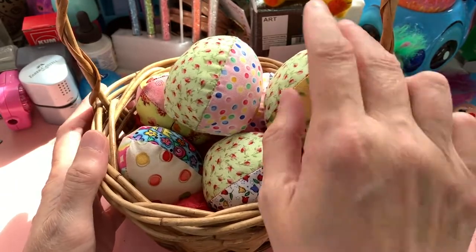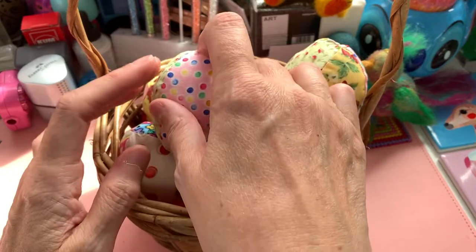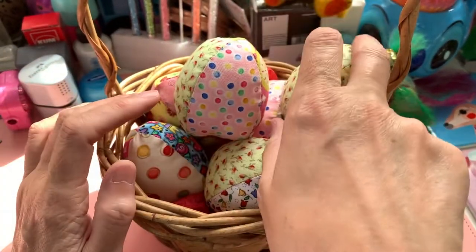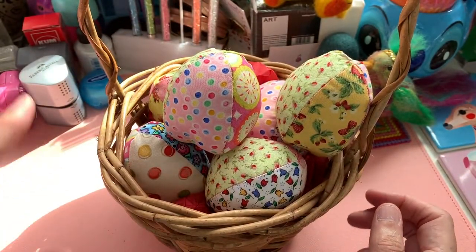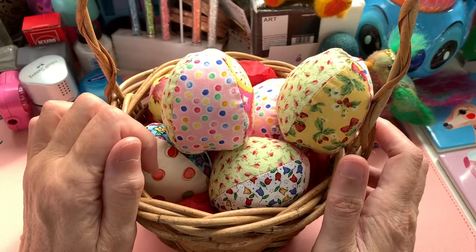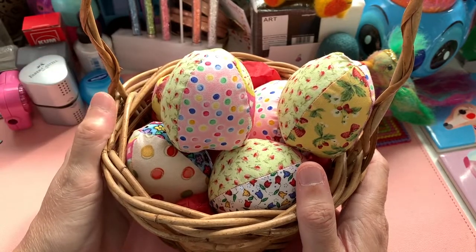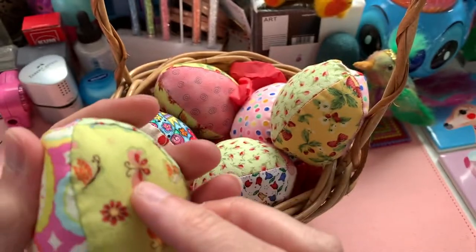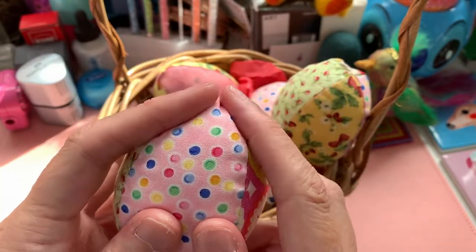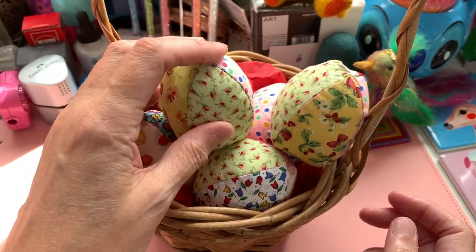They look rather nice in a basket displayed together, so you could have a lovely display. They could also be useful — if you put some weighted shot in them, they could be like pattern weights. A lot of people don't use pins to pin their patterns to fabric; they use little weights to put on their pattern pieces so they can cut around it. These could also be pin cushions. I just quite like looking at them in the basket. You could make plain ones or a mix of patterned and plain fabrics, or go wild like I did and have four different fabrics within your egg.